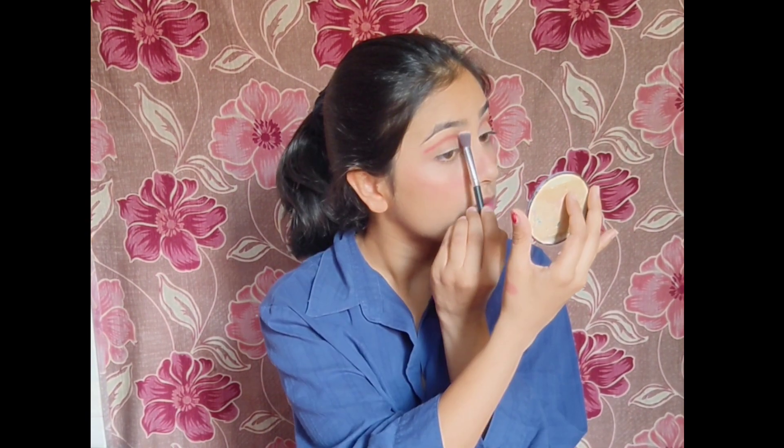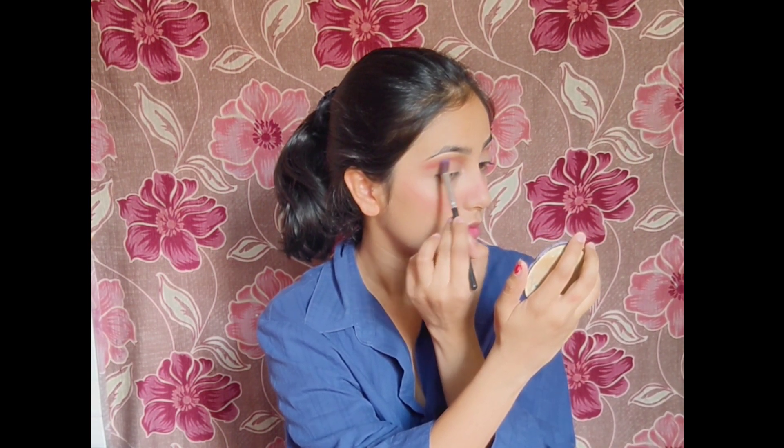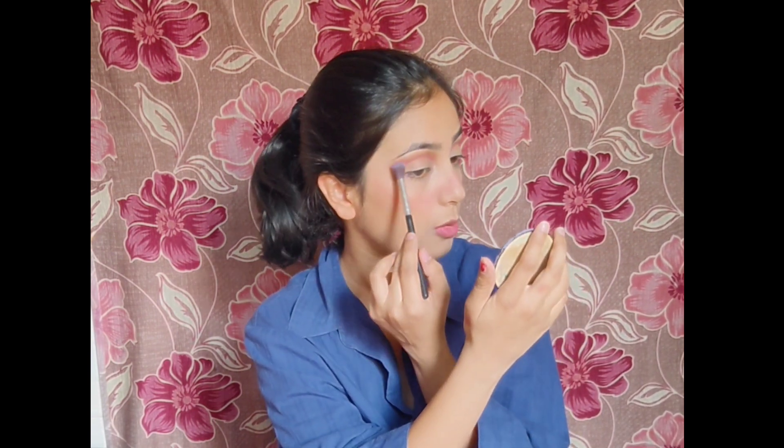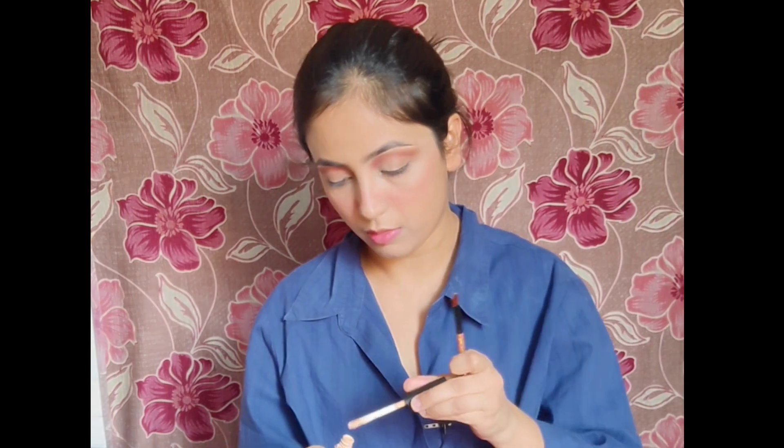We will create a crease — we will just stamp the color. After doing this, we will use a light brown color. I will adjust the color. In the inner part it will be lighter, and then darker. With the same color it will be more blended. We will add color as I'm using eyeshadow.